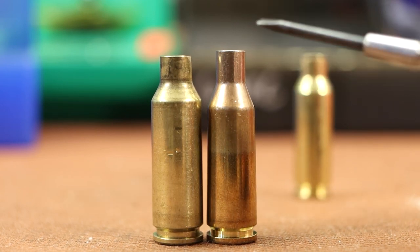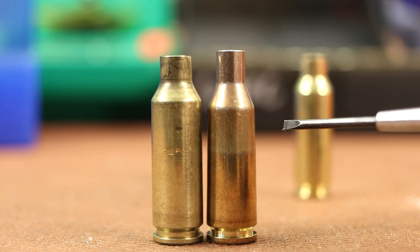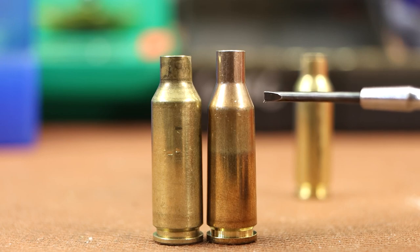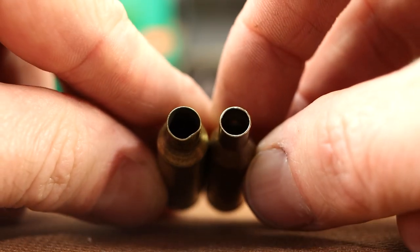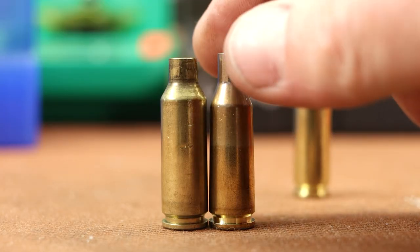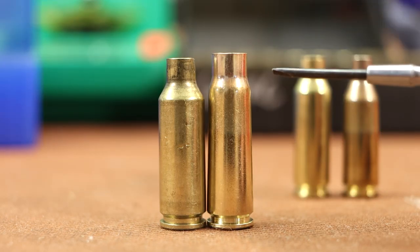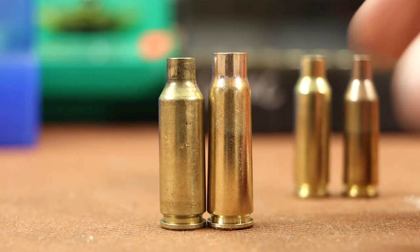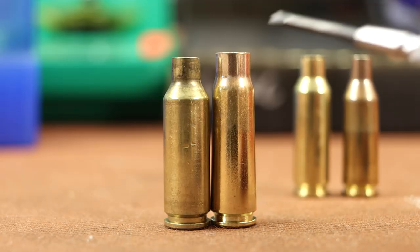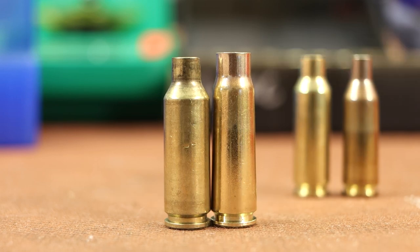The 220 Russian conversion is more difficult. We've got a lot more case taper that needs to blow out, a shoulder that needs to blow forward and totally change angles, and we need to neck this all the way up from .22 caliber. The third option I want to try is 7.62x39. This needs necked all the way down from .30 caliber, the body taper needs blown out, and basically the whole shoulder needs formed.